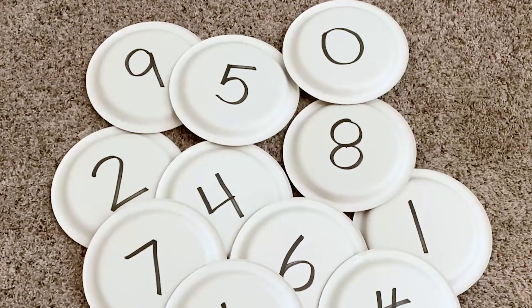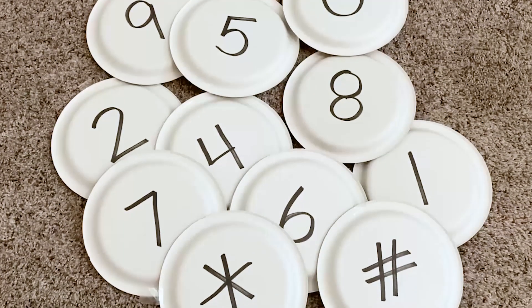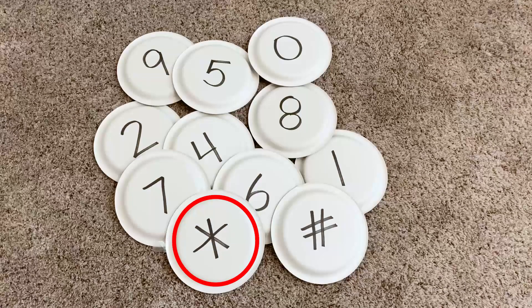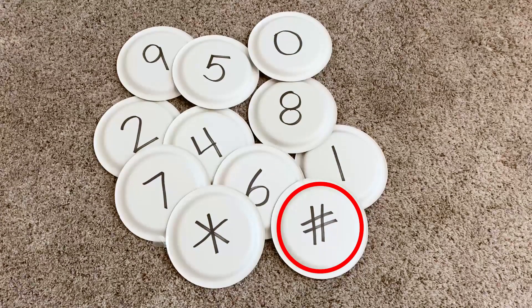Now using your best number writing, write the numbers 0 through 9 on the back of the paper plates. Make sure to only put one number per plate. Next, you have to draw the star and pound sign. For the star, try making an X first, then draw a vertical line straight down. And for the pound sign, just think of it as making a tic-tac-toe board.